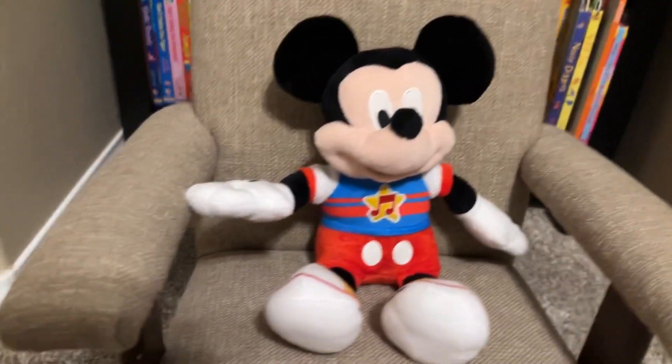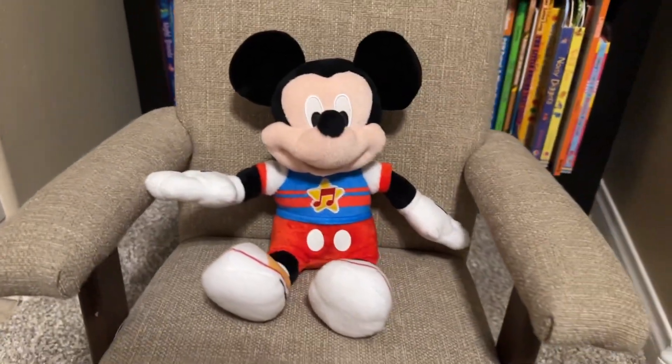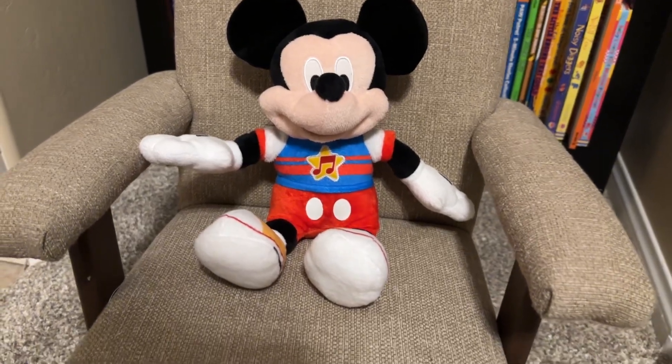We have good old Mickey Mouse here, and this is a fun Mickey Mouse because it does something other Mickey Mouses don't do. I'll show you that in a second.